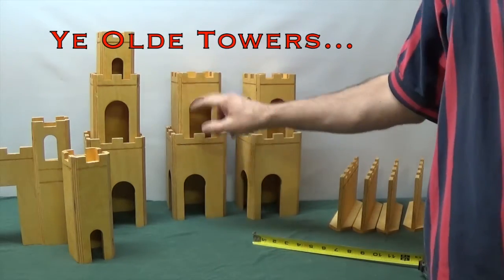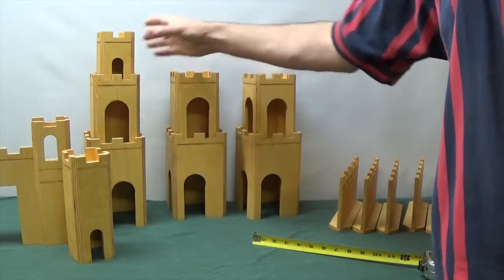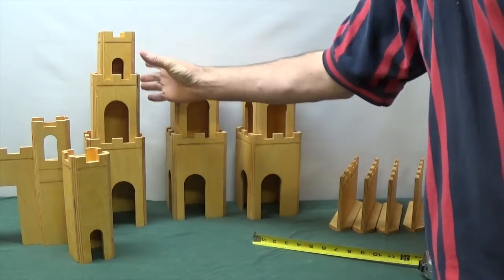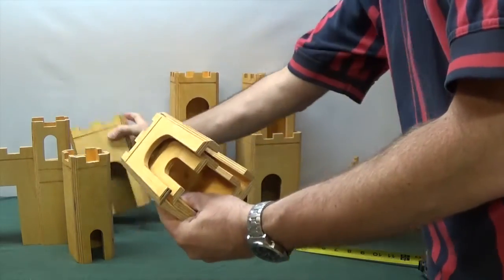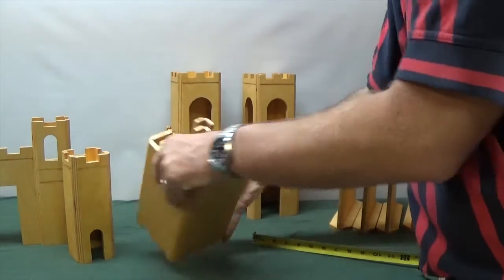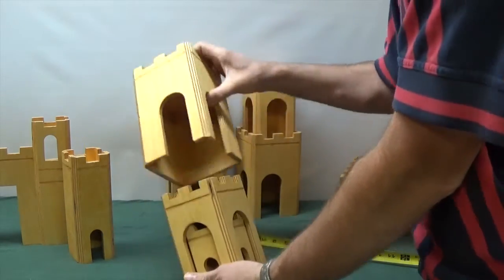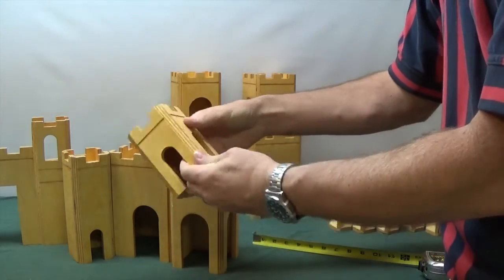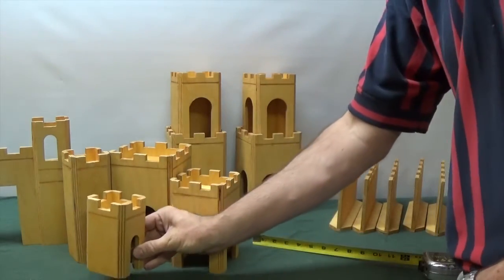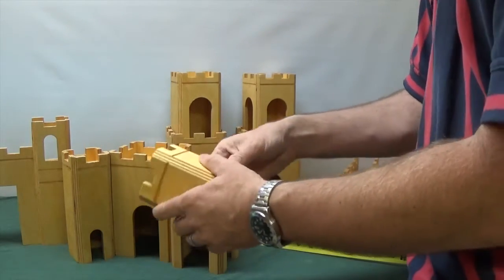The towers come in several different sizes — they're sized so that they stack nicely, which gives lots of options for castle building. Another nice feature is that they nest inside each other, so when you store it away it all just packs away neatly. I put doors on two sides of the towers, figuring that towers basically go into a corner, so you could put doors so they go through — though you'll have an extra doorway in the back of your castle.